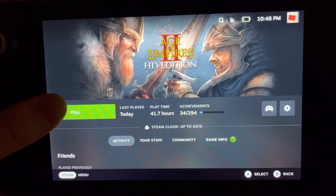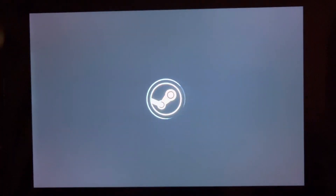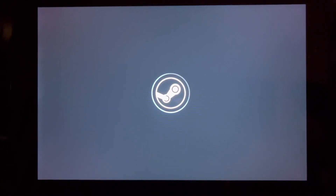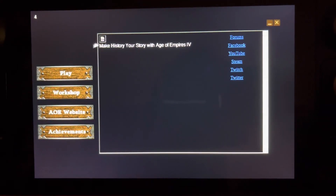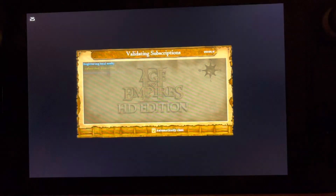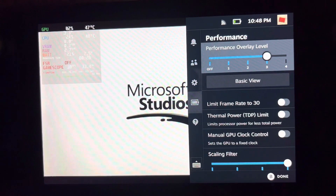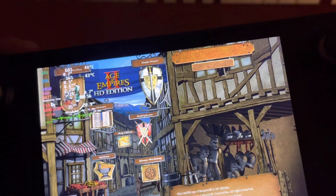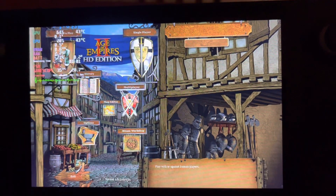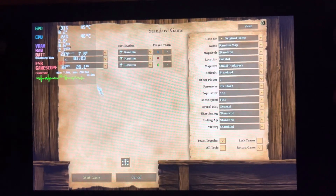Hi guys, a quick test on Age of Empires 2. You use the trackpad to control the mouse. Let's just start a new game and go with these settings.